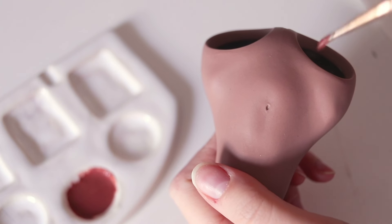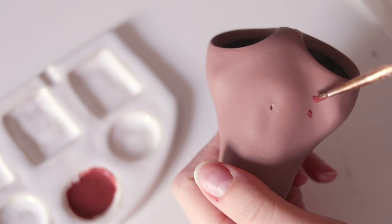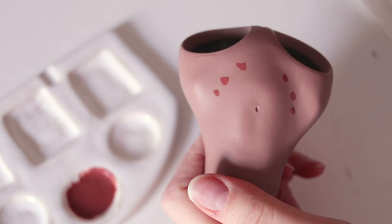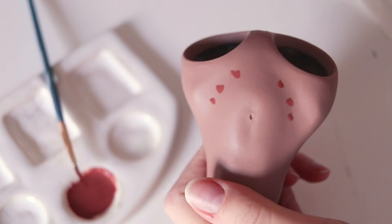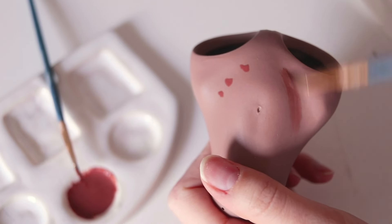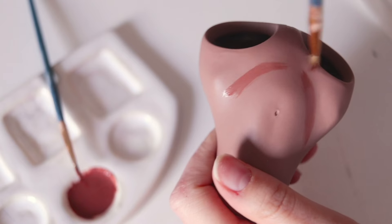I repeat the same steps with other pieces of the porcelain doll — place a few dots of paint and blend them with a different brush using a little bit of medium. This first layer can give the body some color, even if you're using white porcelain.